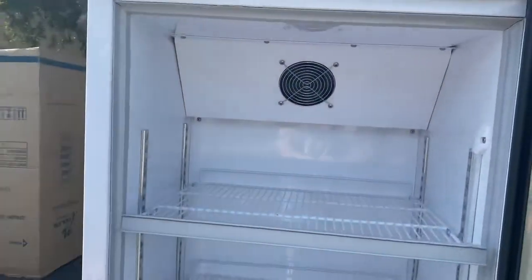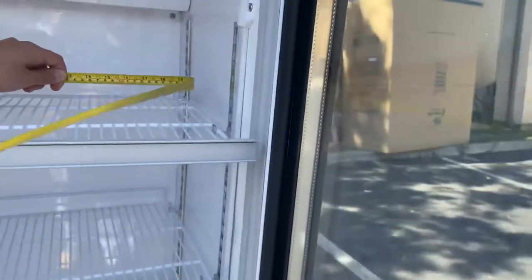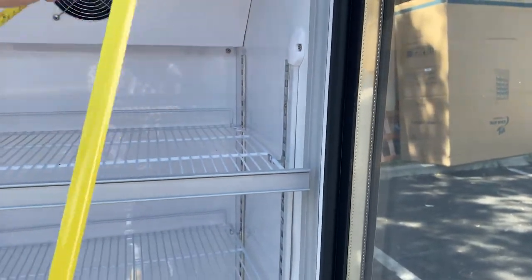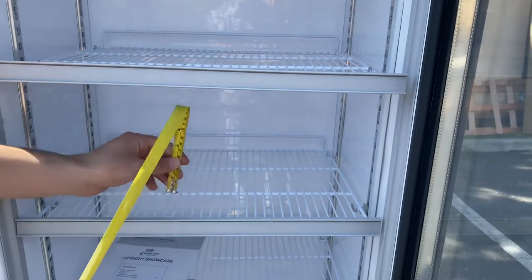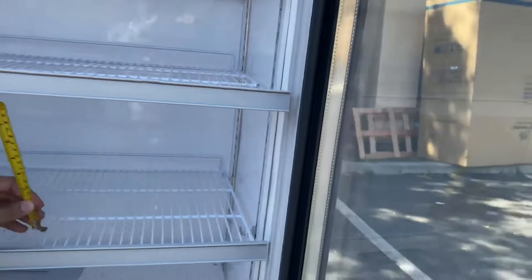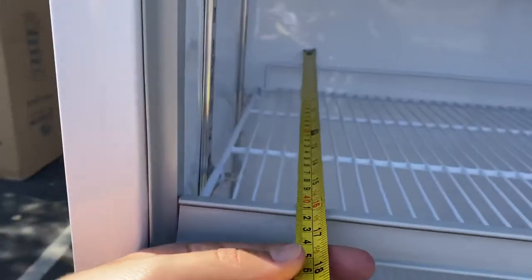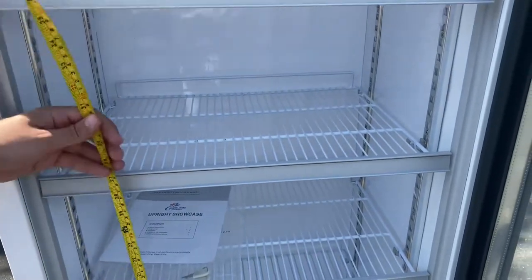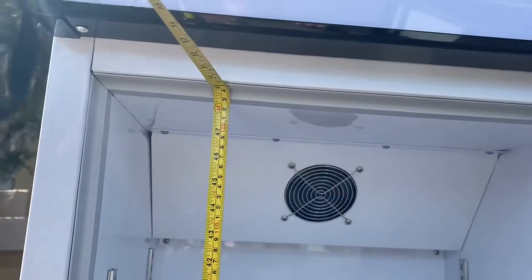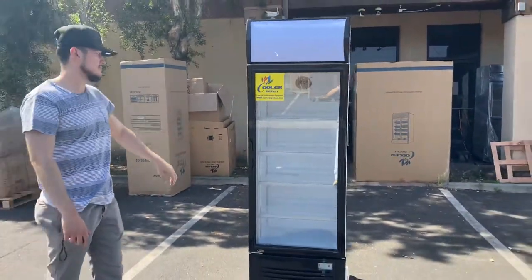Back on the inside, we have our fan as well. The inside dimensions for this refrigerator: you're looking at a length of 21 inches. In between shelves, top to bottom, you're looking at 9.5 inches. For the depth, you're looking at 16 inches. And the overall height from the very bottom to the very top, you're looking at 48 inches — 4 feet. So that's going to be your inside dimensions as well as the height in between shelves for the inside.